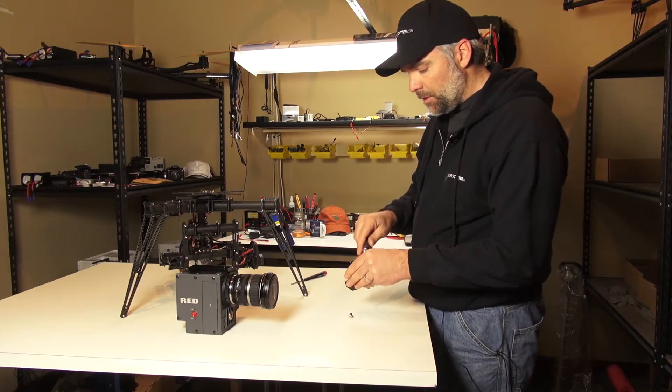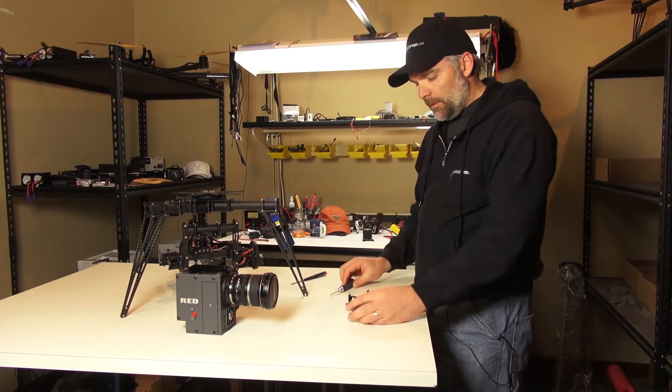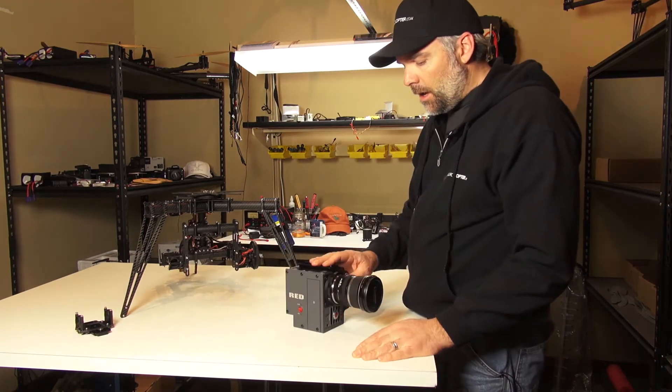Where this is going to be beneficial is when adjusting your forward and aft center of gravity of your camera. So once again, I mounted this on the Red Scarlet.